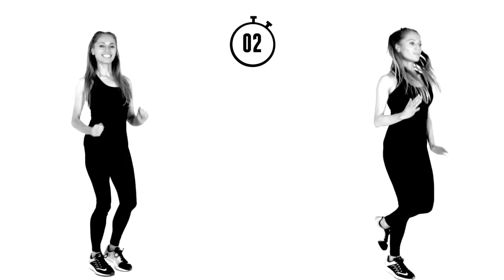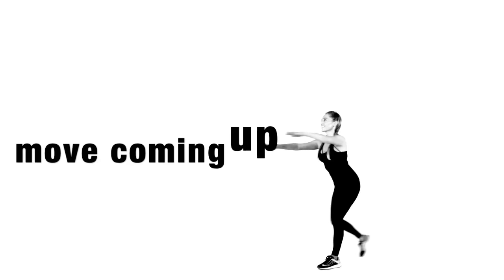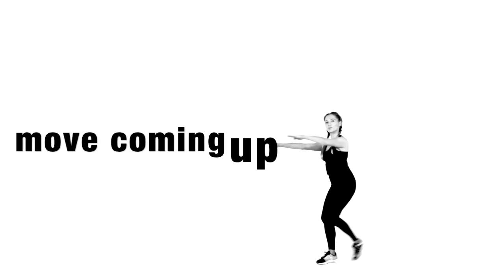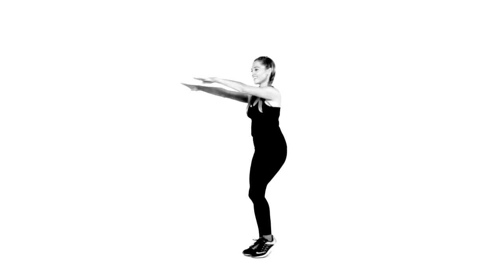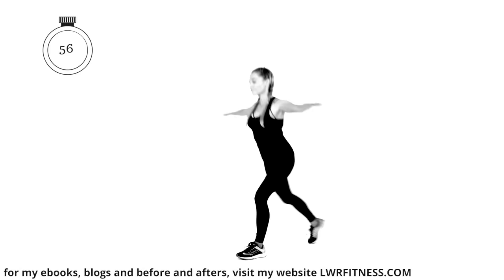Doing really well. Next move: do a little step back and an open arm flyer. Have your arms fully extended straight out in front, palms facing down, and just alternate from one foot — tap back to the other. Just a quick little tap back, then bring the arms back in front.